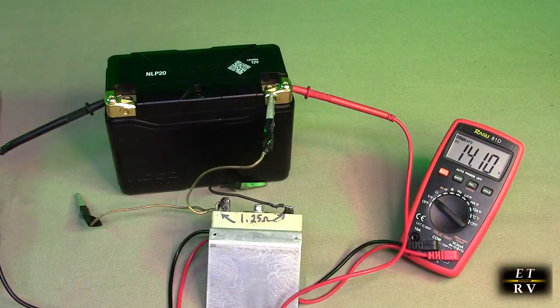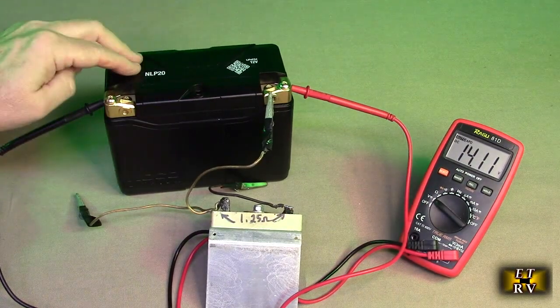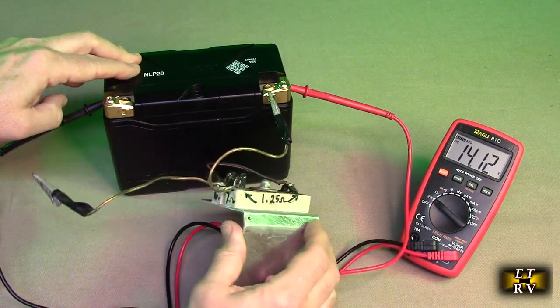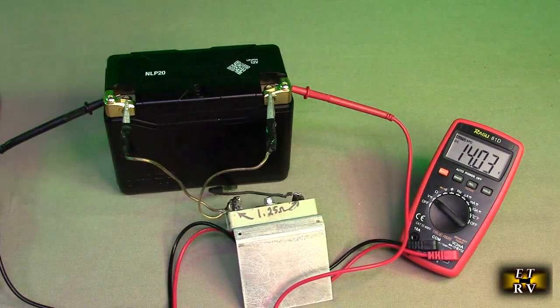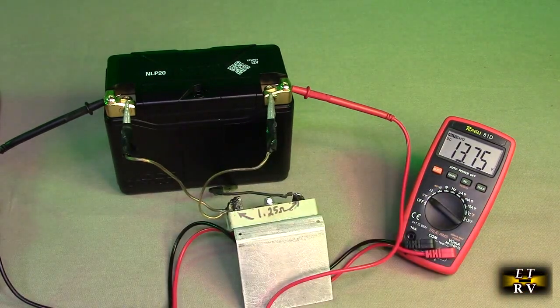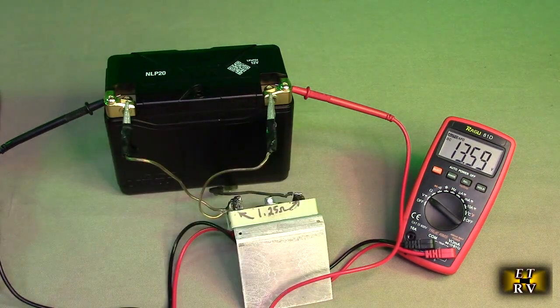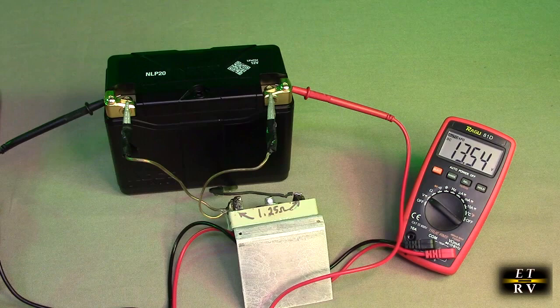So let's do a basic load test. The battery is charged, sitting at about 14.11 volts. I'm going to put a 6.7 ohm load across it, which is drawing about 2.4 amps. You can see it's dropping down but maintaining a high voltage — about 12.7 volts. This resistor is heating up because it's converting that energy into heat. So it's still over 12 volts, handling that load fine.